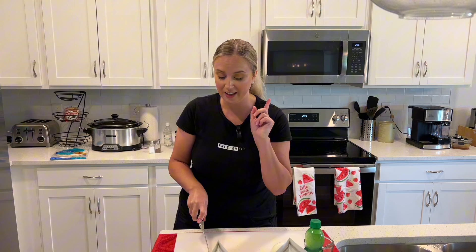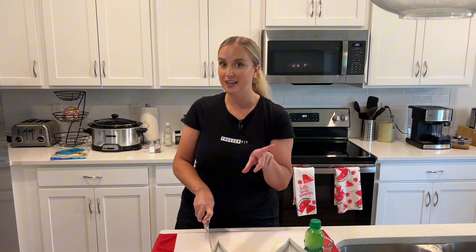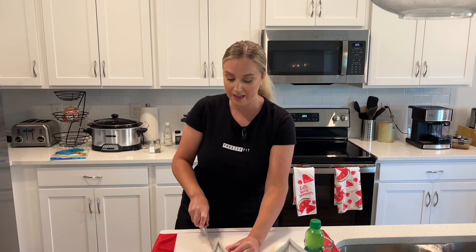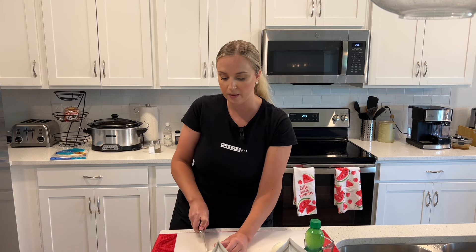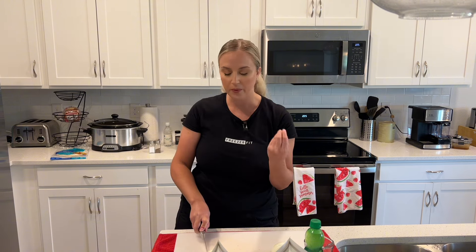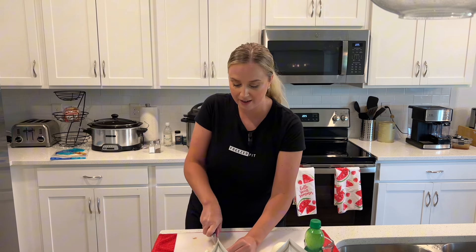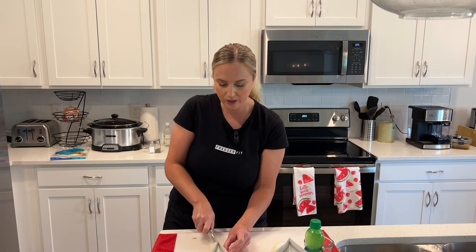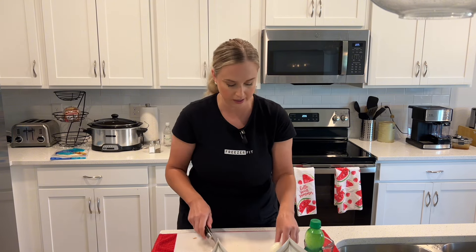Make sure y'all are subscribed to our channel and like this video. Comment below — which dish do you think is gonna taste better, the Crock-Pot or the Instapot? My guess is gonna be the Crock-Pot because with a roast, you want it to really be cooked low and slow. I feel like that brings out a lot of the flavors. You can do onion slices if you want, or you can dice it up finely — whichever way you prefer is fine.